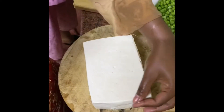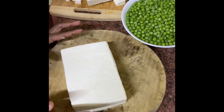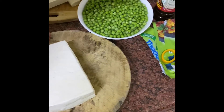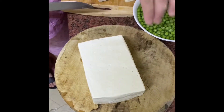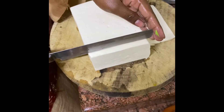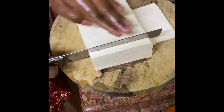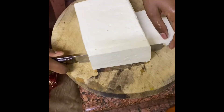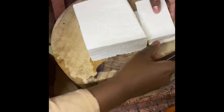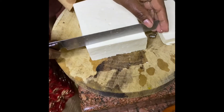What are you making? Paneer! Come into the kitchen. Let's cut it into small cubes — first cut it in a block, then cross sections. Cut it into block pieces.